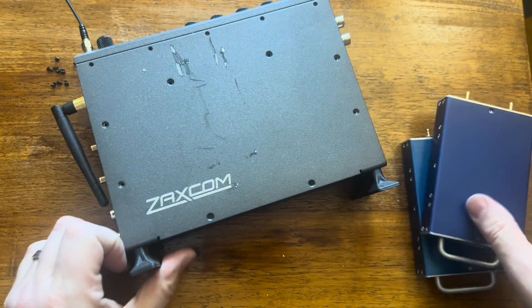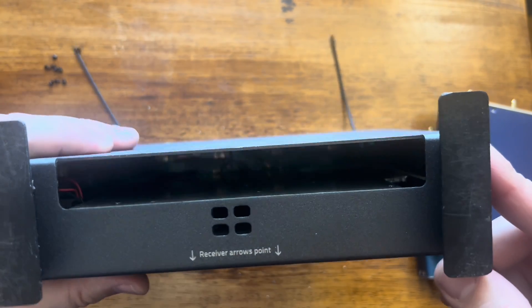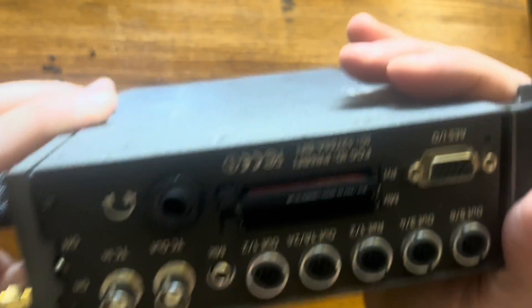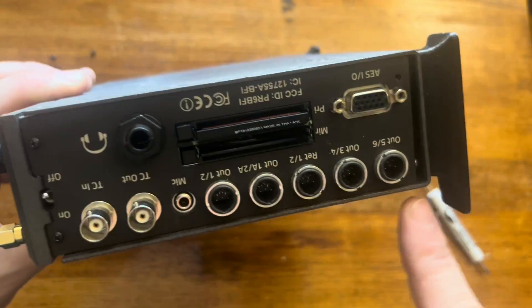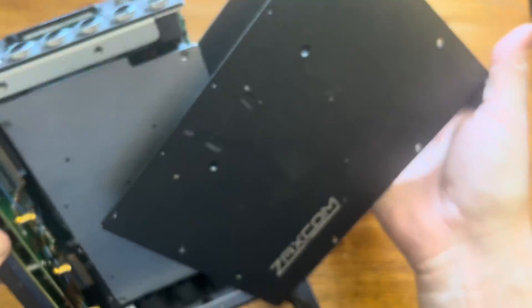The headers line up with pins inside — there are some long pins in there that you do not want to bend. If you've never opened the Nova up before, it's kind of like a taco shell. If you hold onto the front of it, it should just kind of slide off like that.